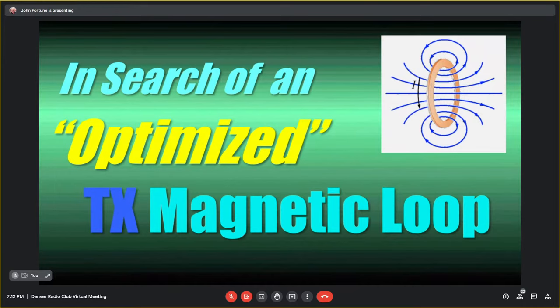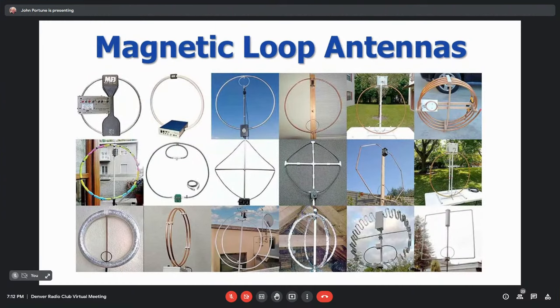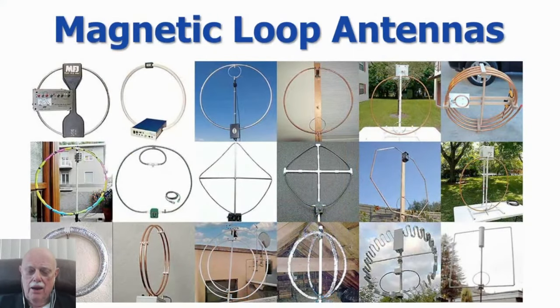Getting the optimized loop is a much more significant piece of information than you may realize. Here's a sampling of magnetic loop pictures taken off the internet. Some of these loops are good, most of them are poor, and some of them are terrible. One or two of them are pretty good, but most of them aren't very good at all — and we're going to show you why, because most of those loops aren't optimized.